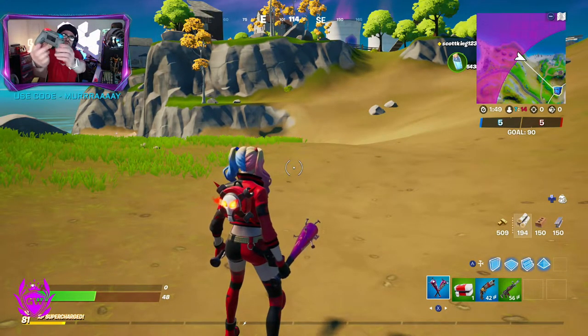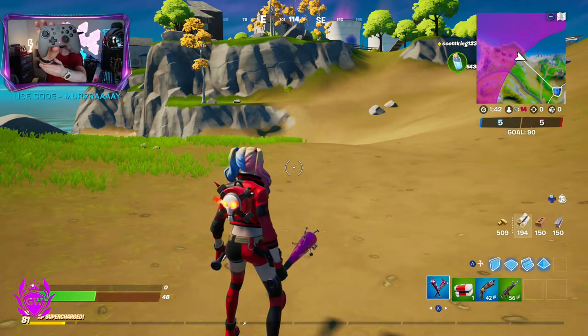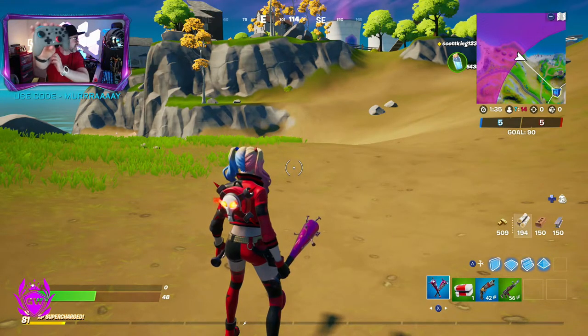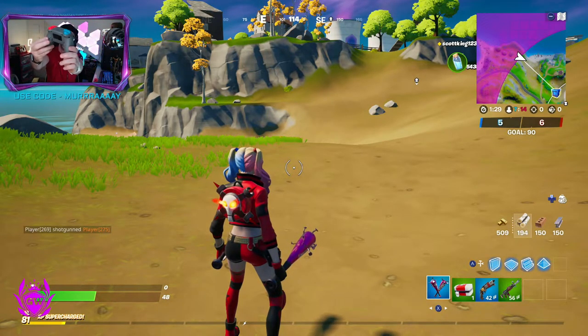All you need to do is go to the back of the controller and press this little button here. Hold it in for a few seconds and then the little light in the middle of the controller will start flashing. Then select the button you want to use in the back, press it, and then the button in the middle will start flashing even quicker. Then press the back paddle you want to use - boom, just like that.